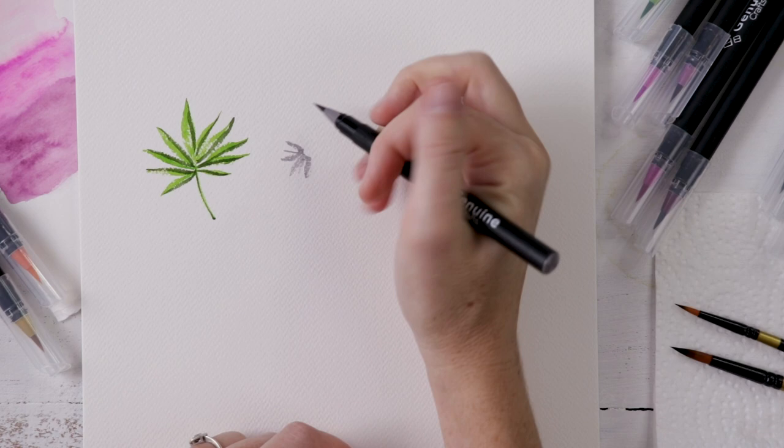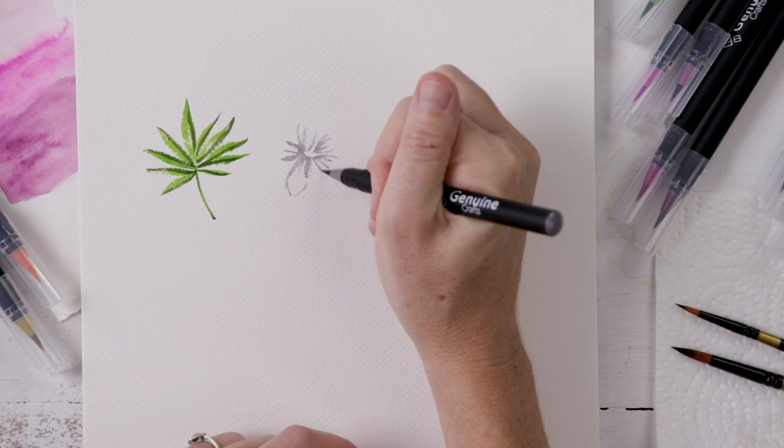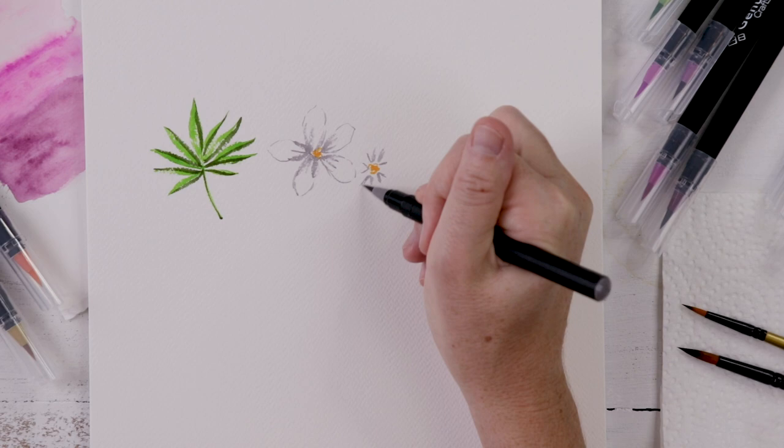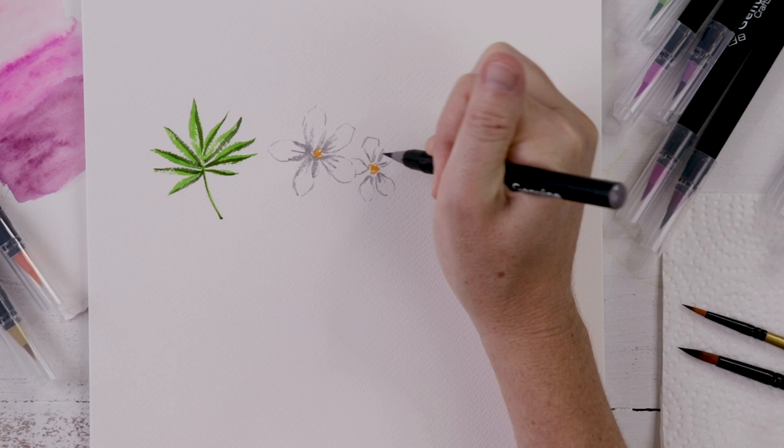Next we're doing jasmine, which is a white flower, so I'm using gray to give definition. I do a lot of gray shading at the center of each petal but on the outside of those five petals I use just the finest line. I'll place a little bit of yellow in the middle and add a second flower. This brush gives you the detail and control needed for those very fine lines when working with a delicate white petal.